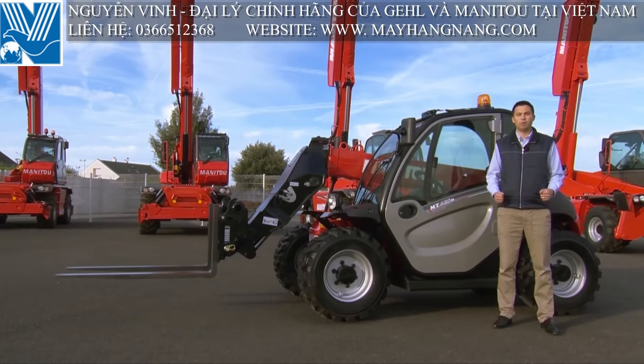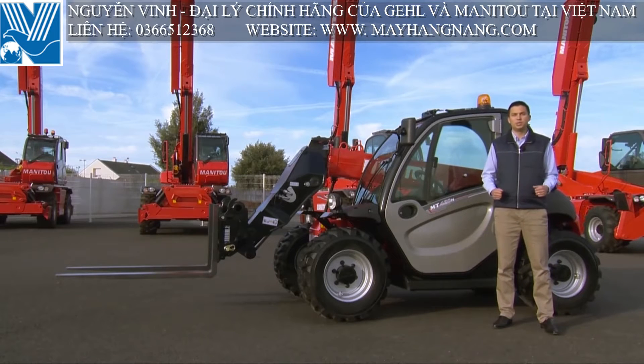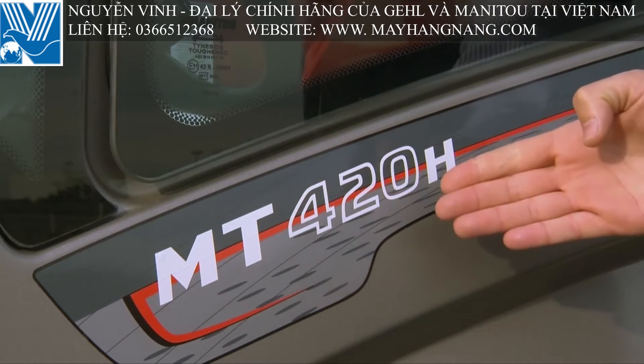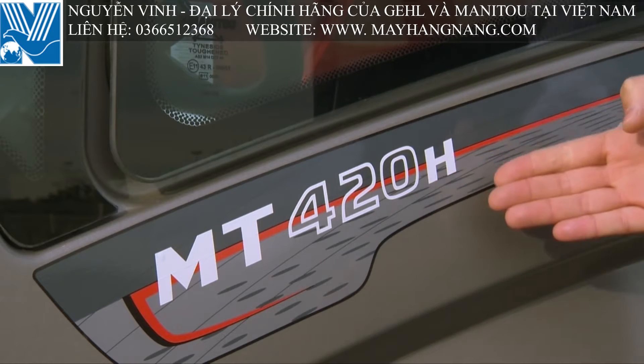I'm Kevin Arnault, product manager for MT-Range, and I'm going to present the MT-420, a new compact telehandler for construction. It has a maximum lifting height of 4 meters and a 2-ton capacity. The edge is for hydrostatic.